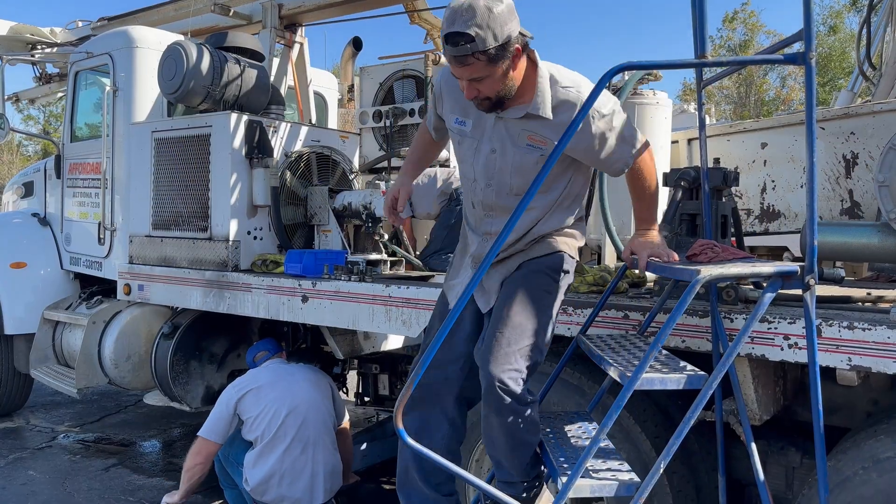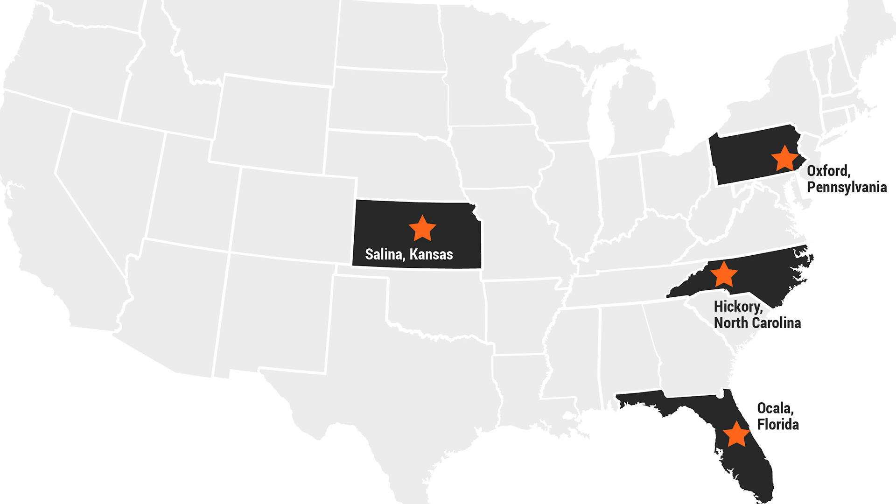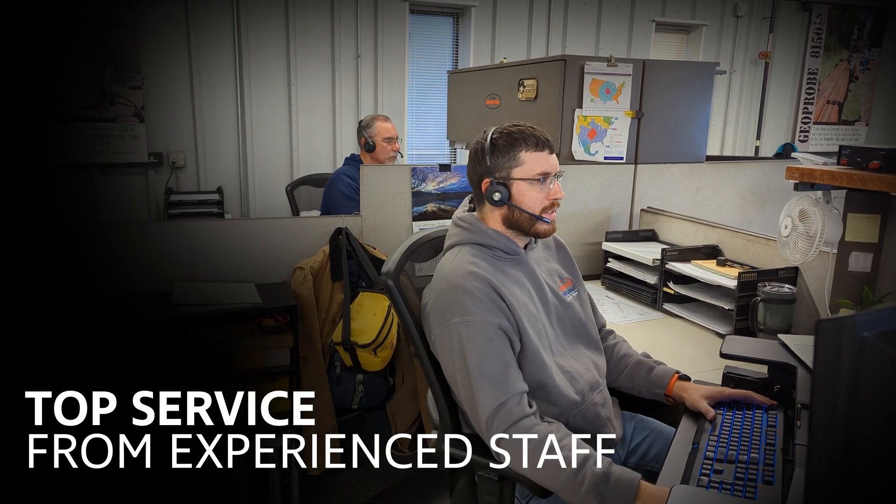Backed by our industry-leading service team, available in four locations across the United States, you're never further than a phone call away from answers to your service or repair questions.